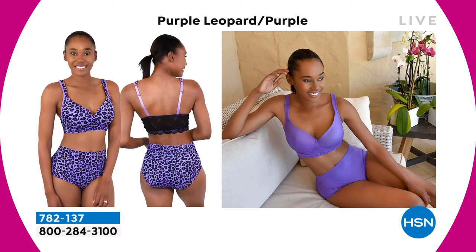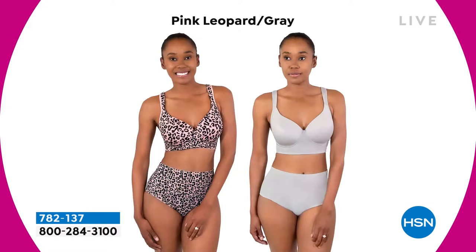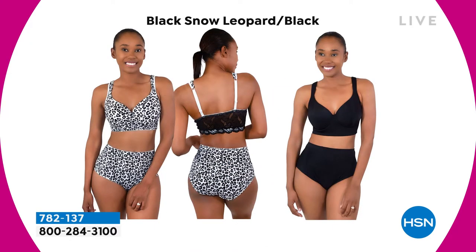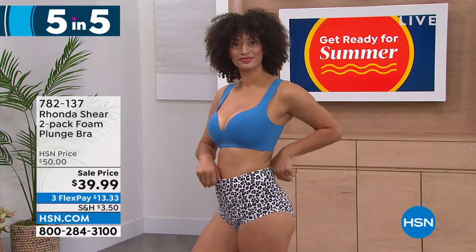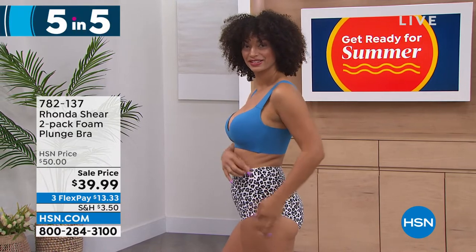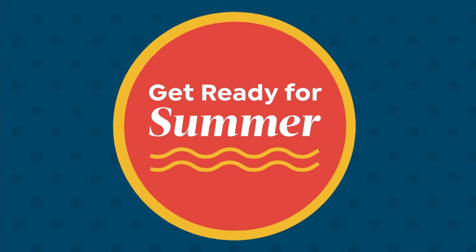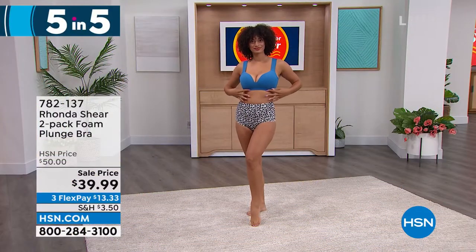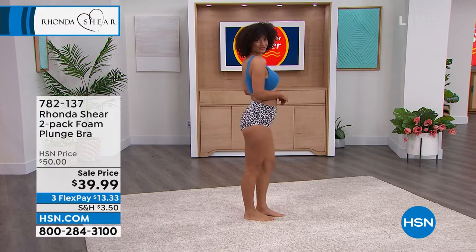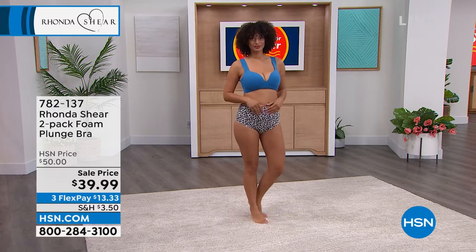These briefs pair well with our plunge bra coming up next. They're full coverage with a nylon-spandex combination and a cotton gusset — stretchy and adorable. They're so modest you could sit in the backyard wearing them as a swimsuit. Many women do just that, loving the smoothing effect and the fact that they won't ride up like a typical bathing suit.